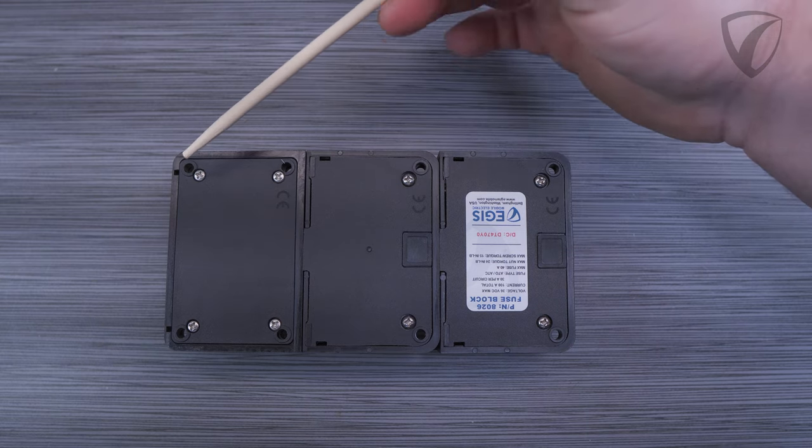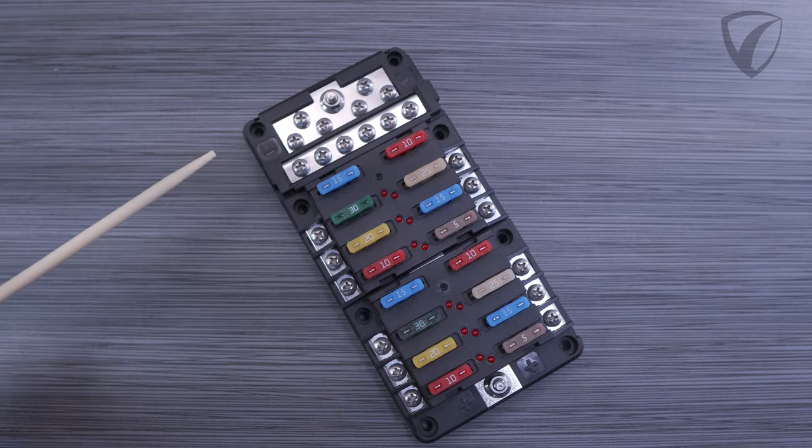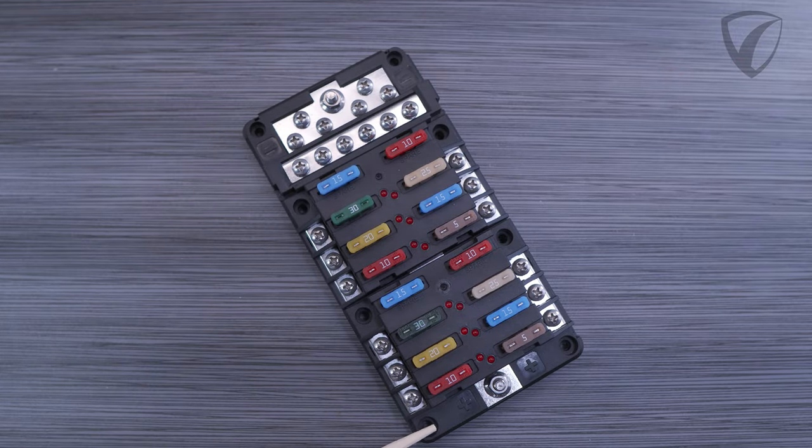For mounting these components, we have 4 4.4mm holes on the 6-circuit, 6-8 holes on the 12-circuit, and 8-10 mounting holes on the 18-circuit depending on whether or not it has a modular connecting ground block.